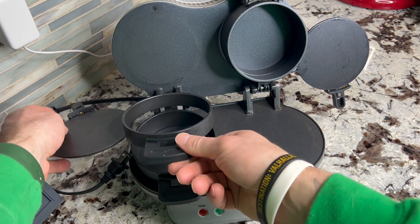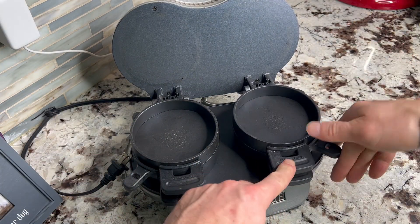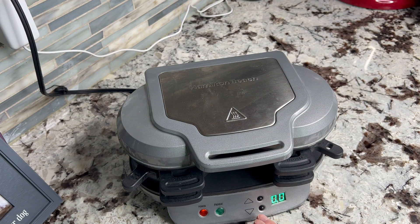The cool thing also is, once you start it up — once it's preheated — you can set a timer here: one minute, two minute, three minute, four minute. We would typically set it between four minutes to four and a half minutes. That's really the only buttons you have — just setting the time. Once it's preheated, it's ready to go and cooks your sandwich really well.